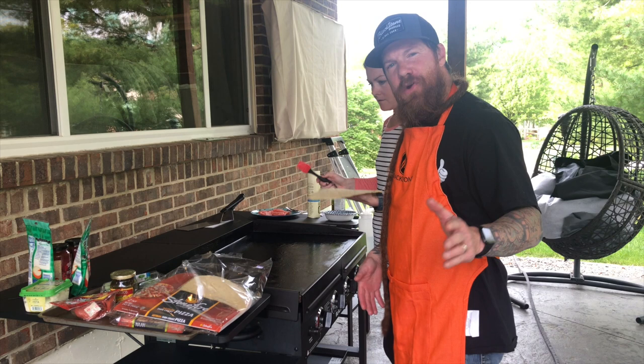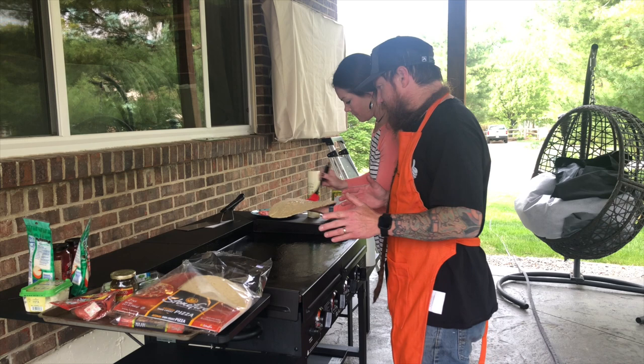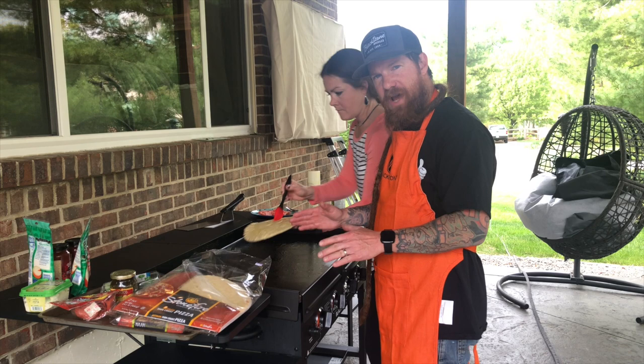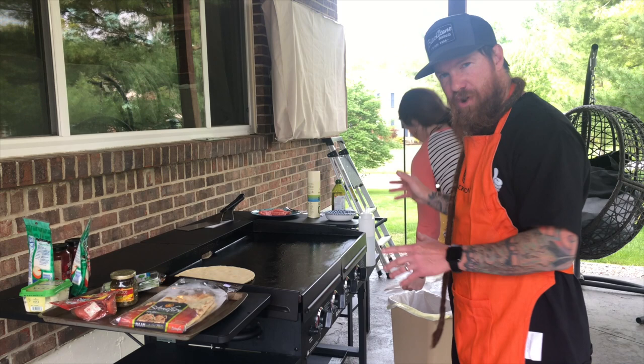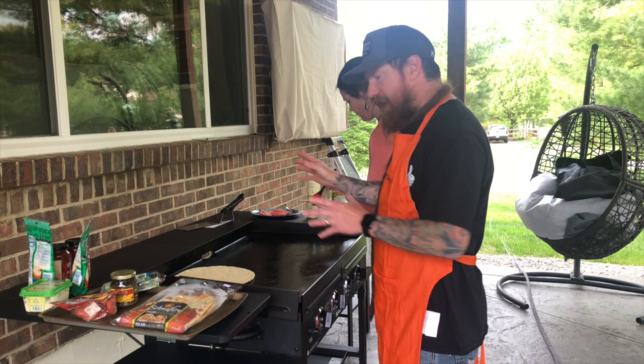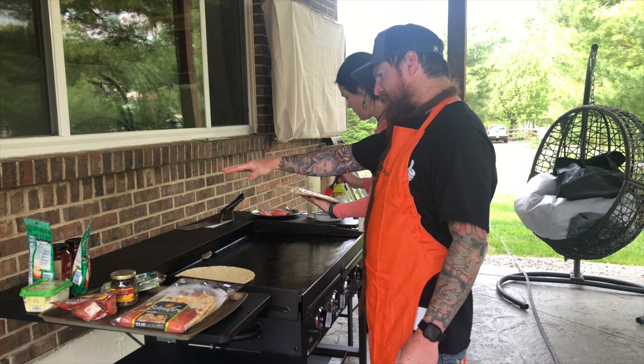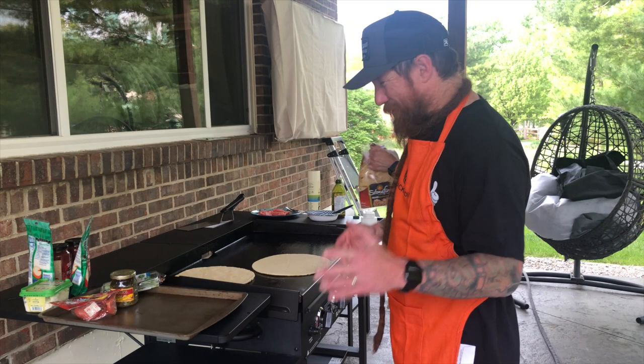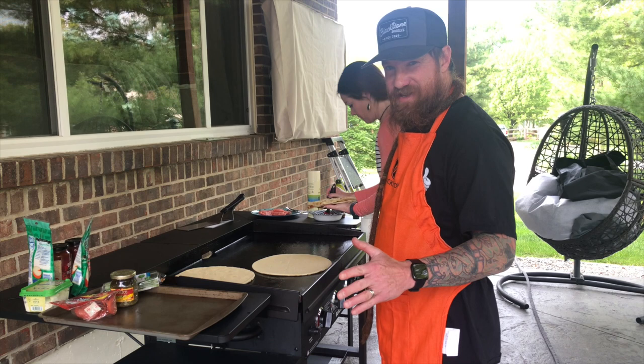We've got the Blackstone griddle on low heat, and the first thing Tessa is doing is applying some olive oil to the pizza crust before putting it on the griddle. We already did a slight coating of olive oil on the griddle top itself, but she's also brushing the crust right now. We're using different areas of the griddle for the different types of pizzas. She's going to get a little cooking done on one side of the dough on low heat, then flip it over and get ready to put on the ingredients — starting with her pesto pizzas made with naan bread.